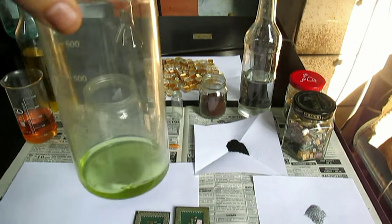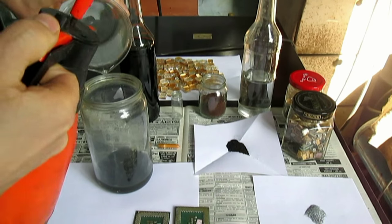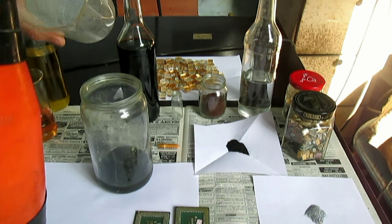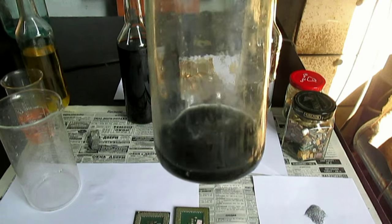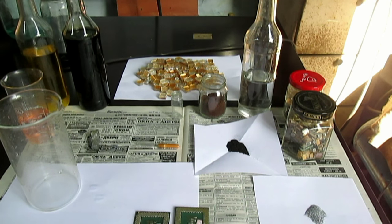Переливаем сюда раствор с золотом. Этот раствор я получил из посуды — в следующей серии вы об этом сможете посмотреть, что я делал. Там я применял суперреагент. Потом я это всё растворю, а сейчас мне нужен стаканчик просто. Убираю этот осадок с раствором золота в сторону, потом я буду это показывать. В этом видео я буду обозревать сам суперреагент, рассказывать его свойства, что с чем он реагирует.